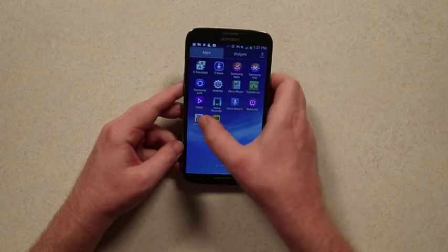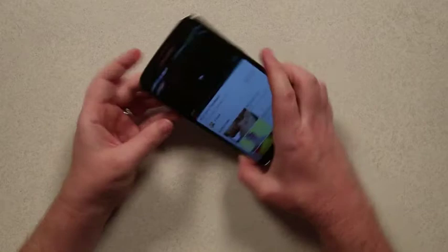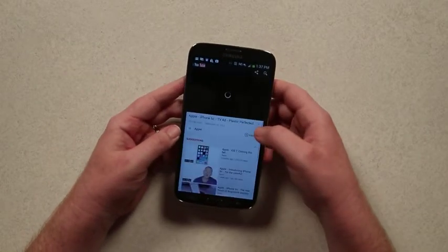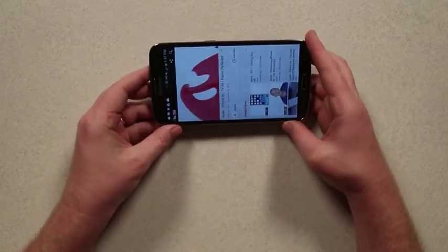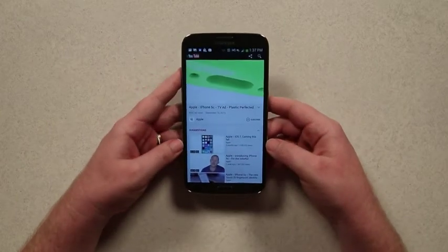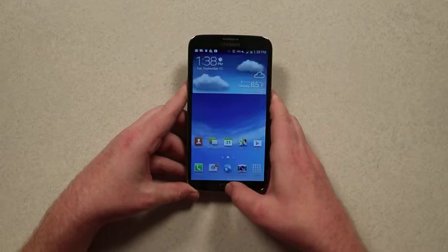Unfortunately, as I'll show you on YouTube, the quality of the picture screen isn't exactly the greatest. As you can see, these colors are supposed to be really vivid, but they're not quite as vivid as you'd like them to be, so keep that in mind.